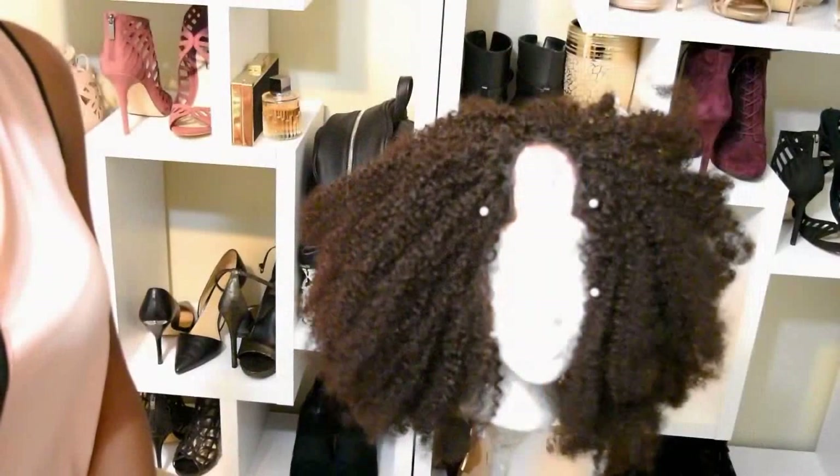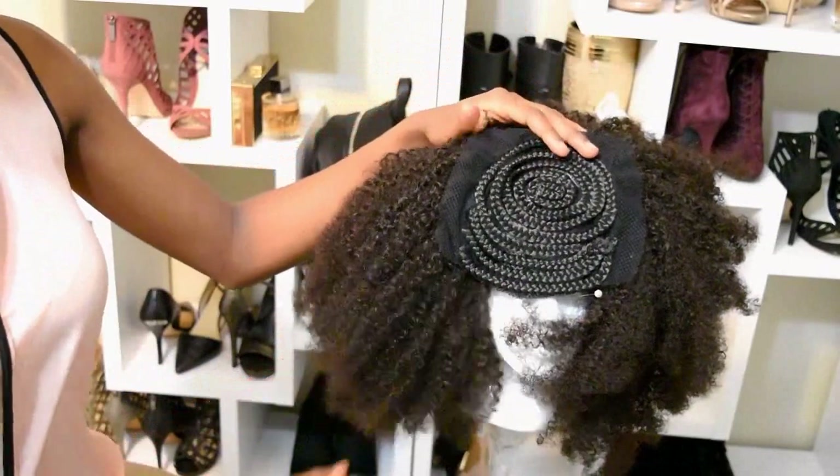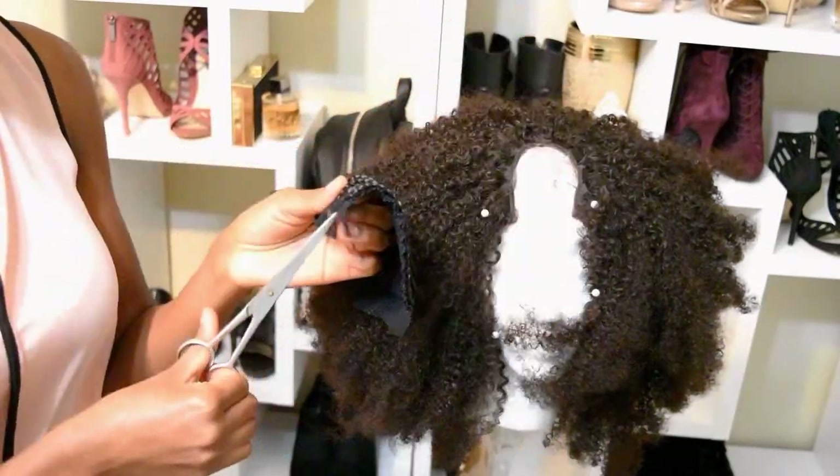Hi everyone! In today's video I'm going to show you how I went from a custom half wig to a full wig using my hair from Her Given Hair, and I'm using this hair piece by Shake and Go.